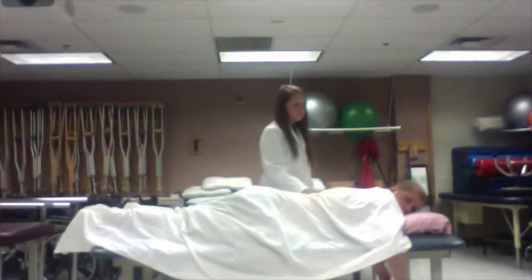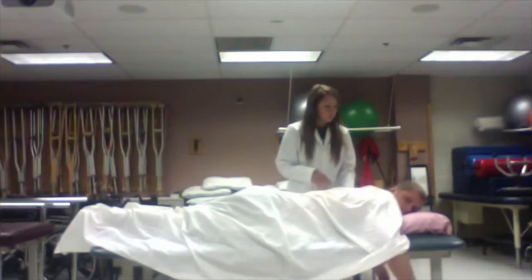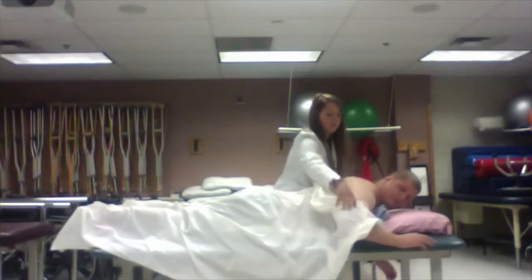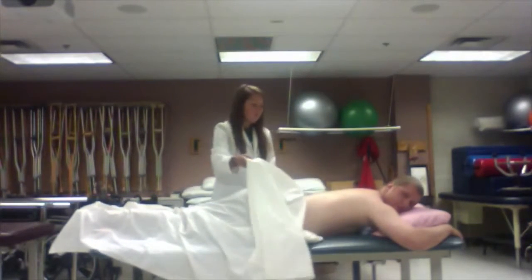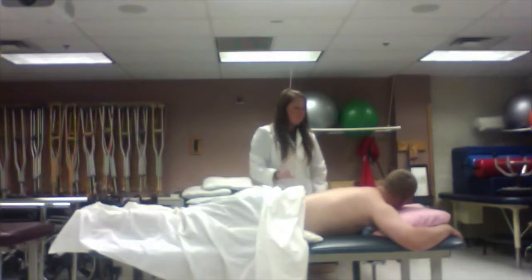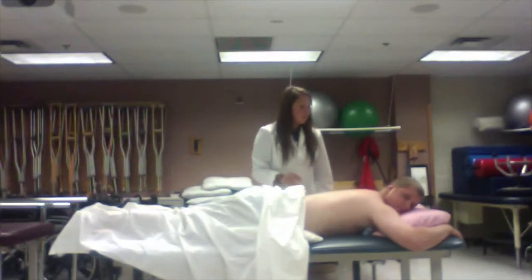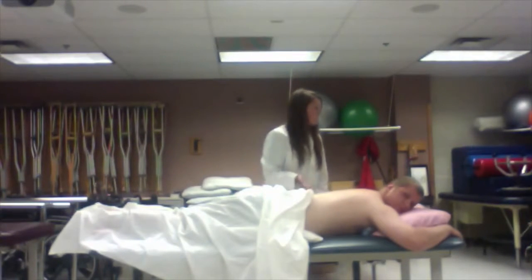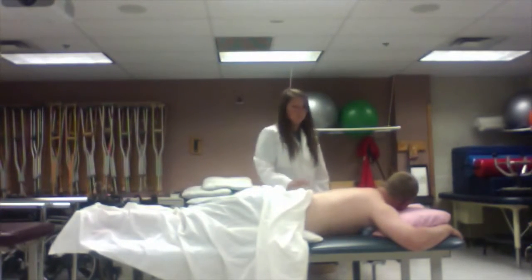Now we're going to need to expose that lower back, so I'm just going to fold this sheet down to get to that area. If you want to move your arm just a little — we'll pull that down. Is this position feeling okay for you? Yep, awesome. If you get uncomfortable at any point, just let me know and we can add more towel rolls at some of those pressure points. Also, feel free to move your arms to any position that's most comfortable.